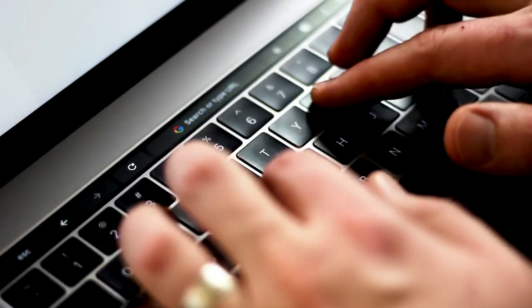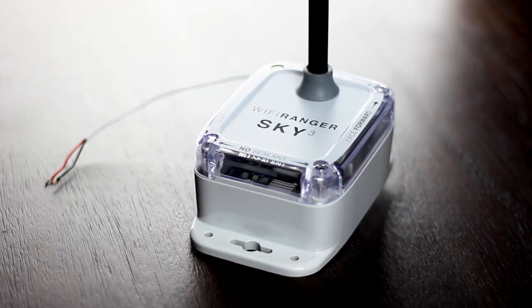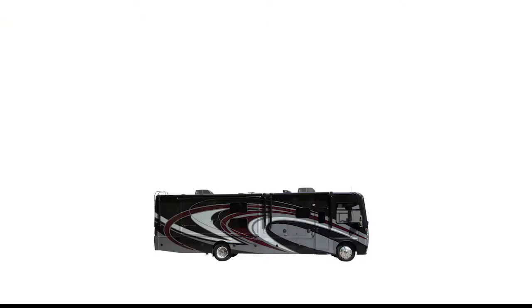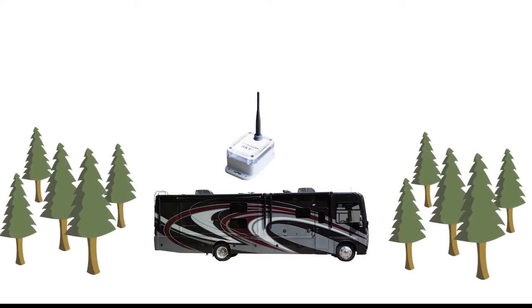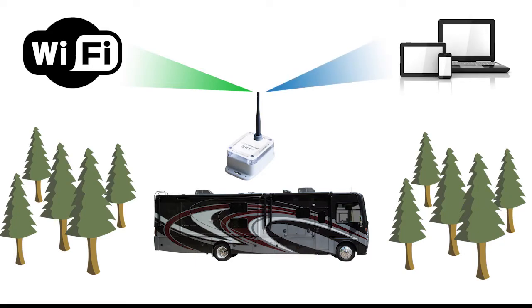Enhance internet connectivity from existing hotspots with the Wi-Fi Ranger Sky 3 Wireless Router and Signal Booster. Since the Sky 3 is rooftop mounted, it has better line of sight to boost the wireless signal strength of all networks around you. Once connected to a Wi-Fi hotspot for internet, a private broadcast from the Sky 3 then allows for all of your computers and devices to wirelessly connect securely.